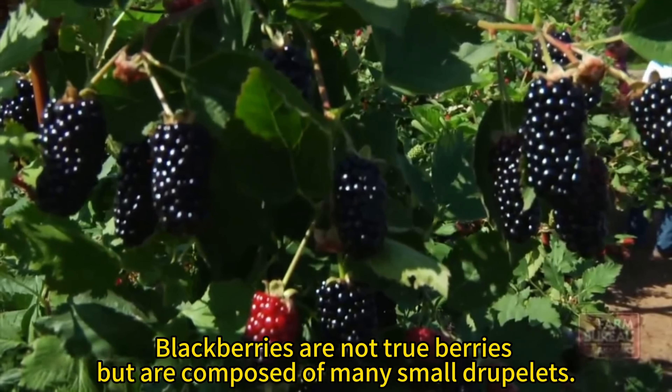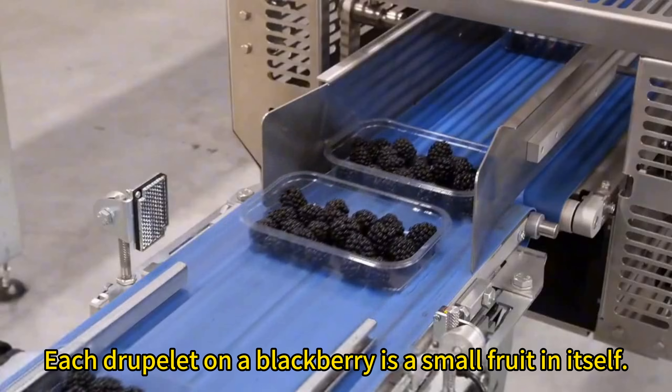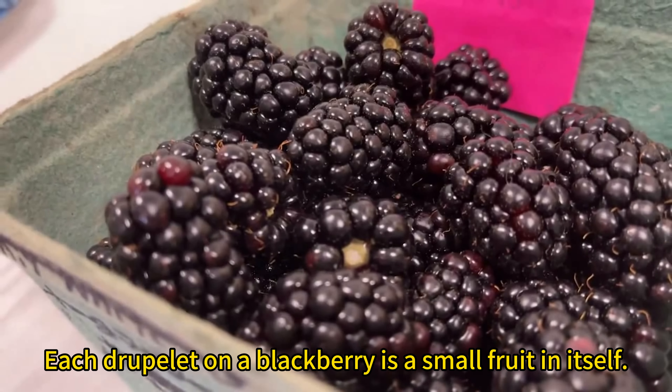Blackberries are not true berries but are composed of many small druplets. Each druplet on a blackberry is a small fruit in itself.